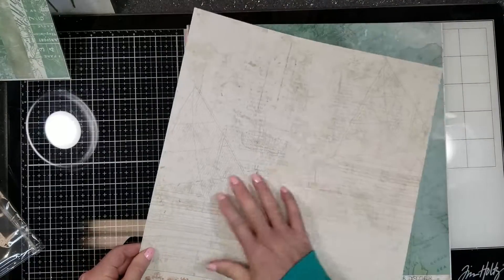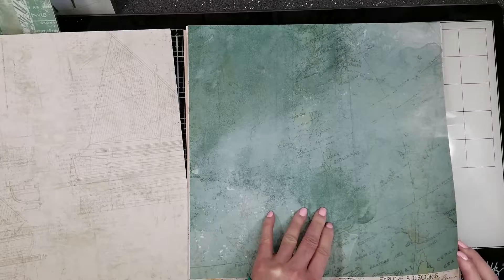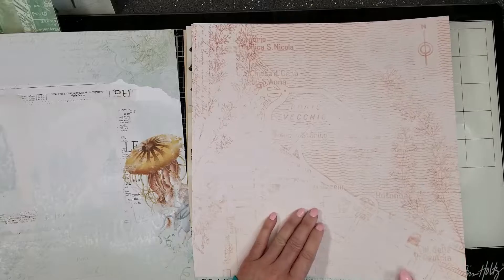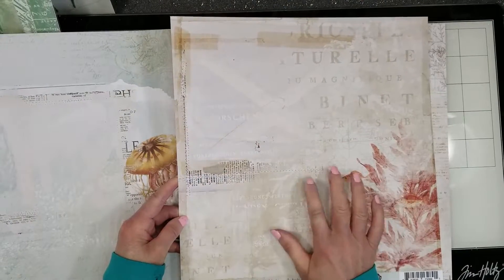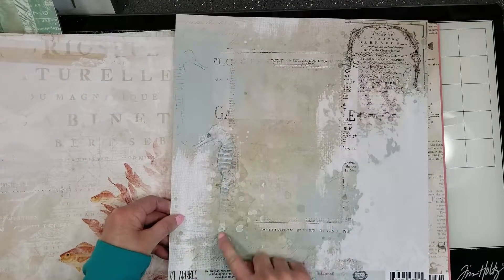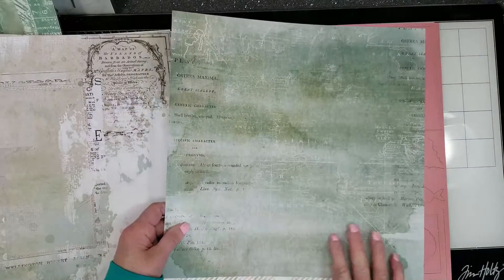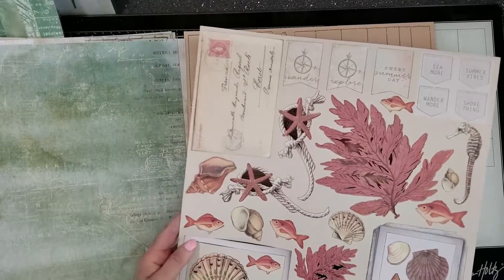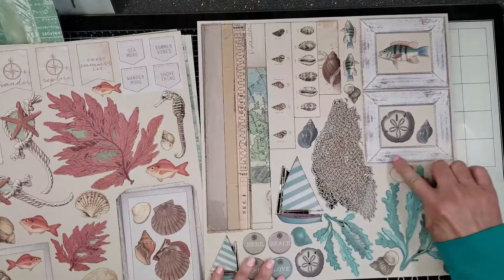I'm going to use the new Vintage Artistry Short collection. Look at the pages — how beautiful is this paper! You can use all the borders of the paper. Look at the seahorse, and this other one. This collection has, as always, two laser cuts. Look at all the shells and this other one with this beautiful frame.